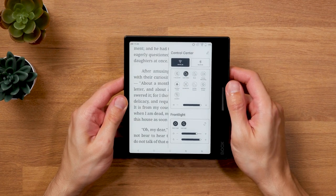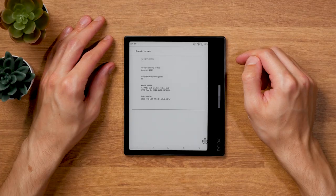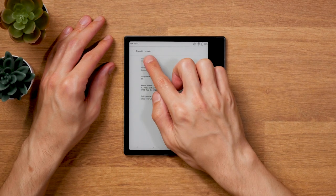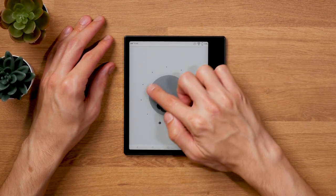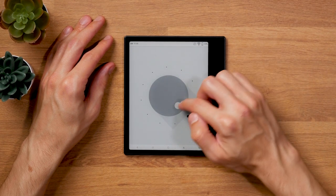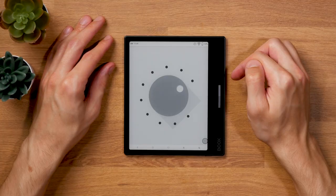The Leaf 2 uses an open and customized version of Android 11. It's not the most up-to-date version, but modern enough to run pretty much any app suitable for an ink screen. There are three options to install apps: the built-in Onyx Books App Store, the Google Play Store, or by sideloading. I personally stick with sideloading because neither the Books App Store nor the Google Play Store seem like great options to me.